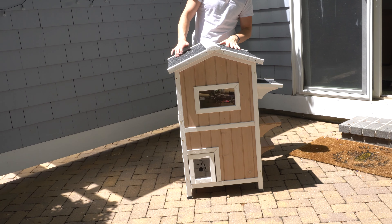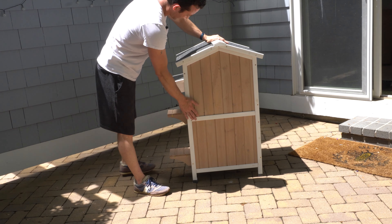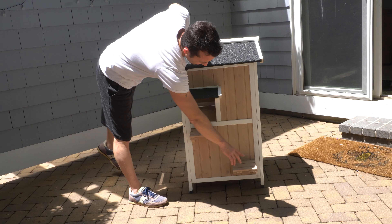Now it's time for the moment of truth and maybe the virtual tour. This took about 30 minutes to set up, but it is very lightweight and easy to move around. We've got an opening rooftop so that they can look out on those starry nights, and it easily closes with a nice living room window.